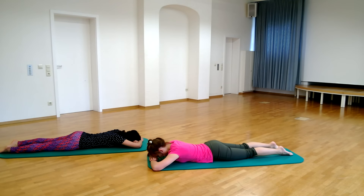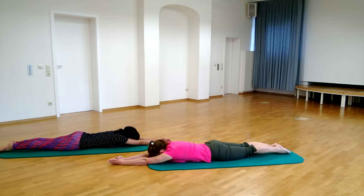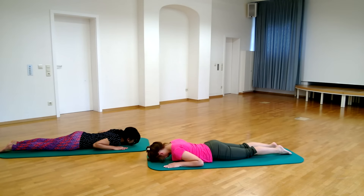Come into sthiti, that is the starting pose. Stretching the arms forward, give a full stretch to your body. Place the palms of the hands flat on the floor to the side of the shoulders.